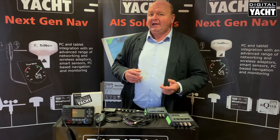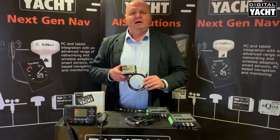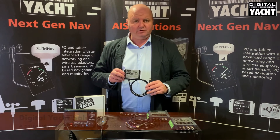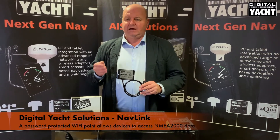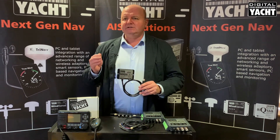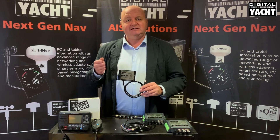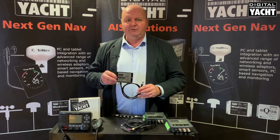To take the whole package a little bit further, you can add our NavLink NMEA 2000 to Wi-Fi server. What this does is take all the NMEA 2000 data that's available on your boat's network, creates a Wi-Fi point on the boat which tablets, mobile phones, iPads and so on can connect to. There's a plethora of different apps available for both Android and iOS, giving you electronic charting, detailed electronic charts, with AIS and GPS data overlaid on top.